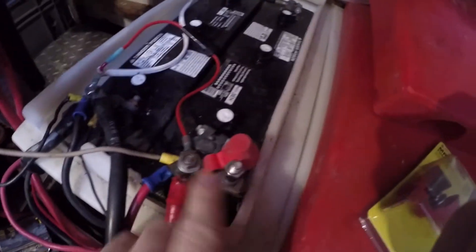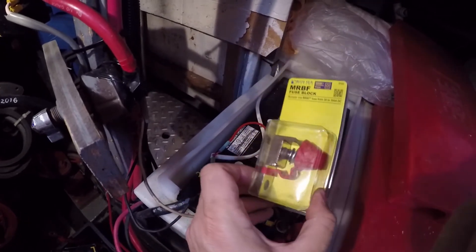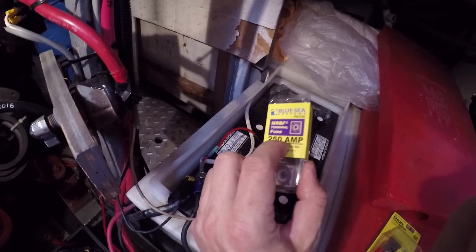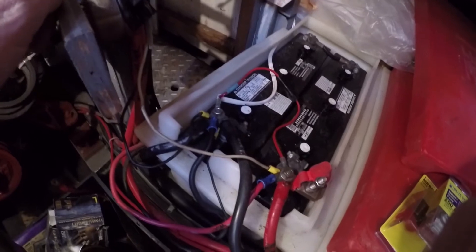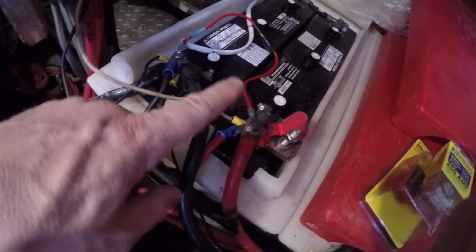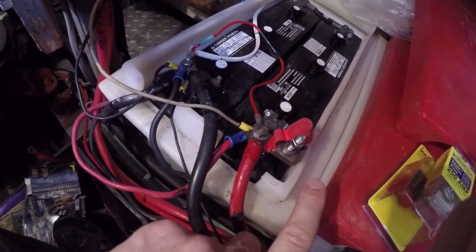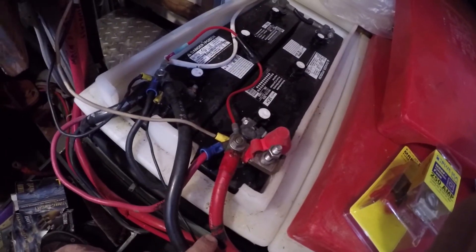In a previous project I installed a Blue Sea terminal fuse block and neglected to order the fuses. I've since picked up some 250 amp fuses. I read up that the fuse rating is not based on load, but based on the gauge of the cable it's servicing. I've got a 1-aught cable on the house bank that runs directly to the windlass — this is breakered, but that's about halfway through the run up to the bow — so I'll throw the 250 amp fuse in to carry this 1-aught run.